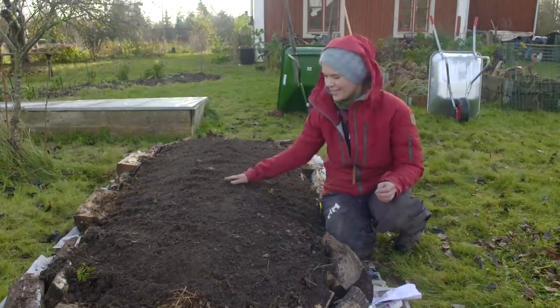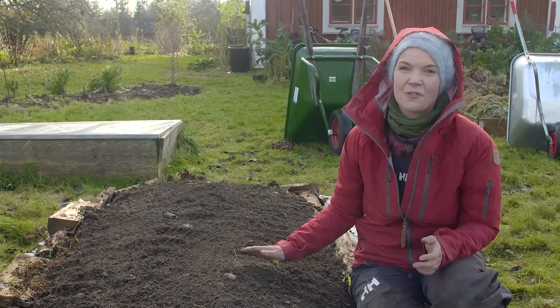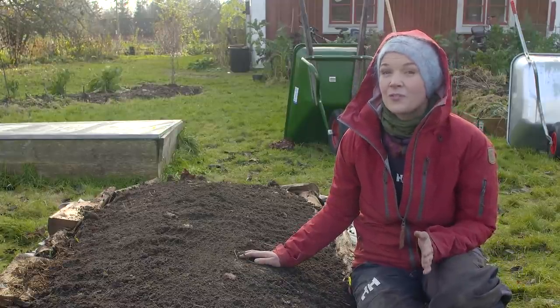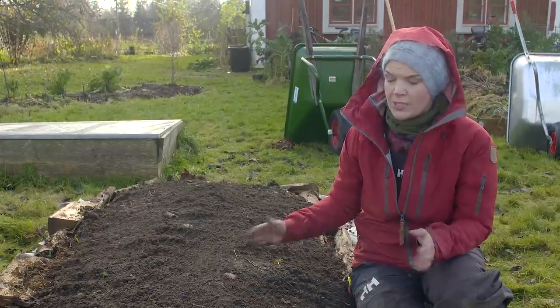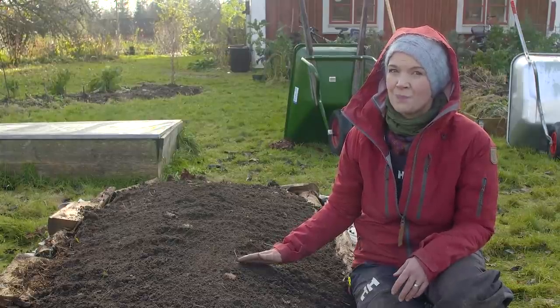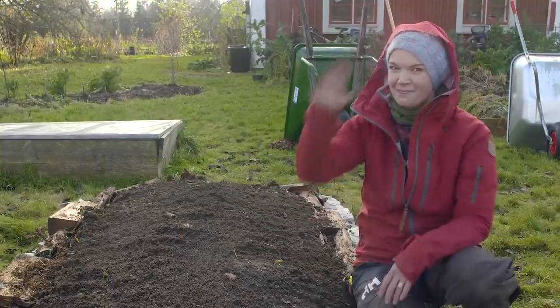I'm so excited about this! Please join me in this challenge and share it with friends who might want to have their own kitchen garden but don't know how to start. Feel free to ask me questions about the techniques I use — the mulching technique or no-dig technique, for example — and I will pick up the questions in an upcoming video. Thank you for today, see you soon in a couple of weeks when we make the sowings. Bye!